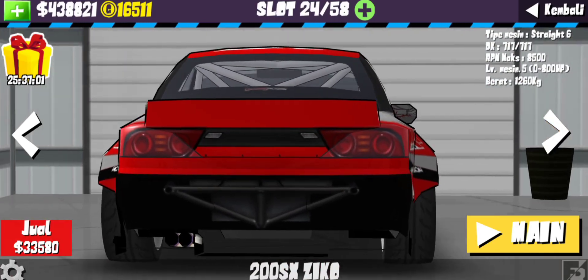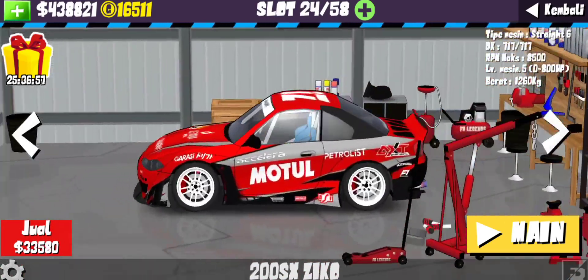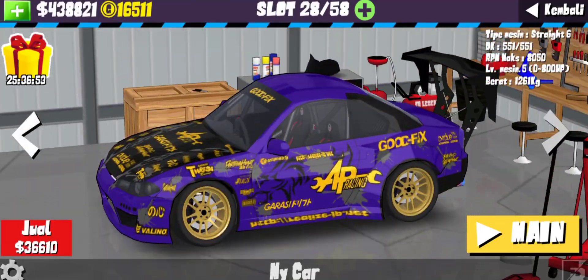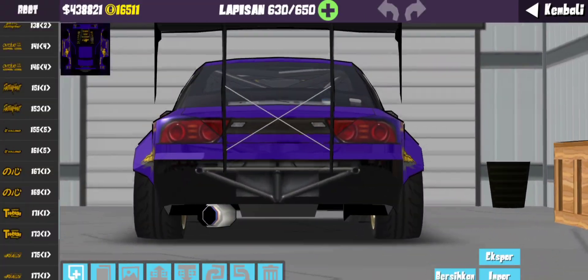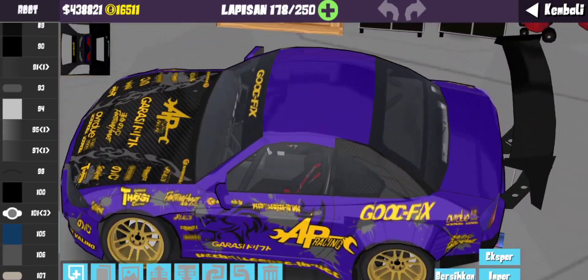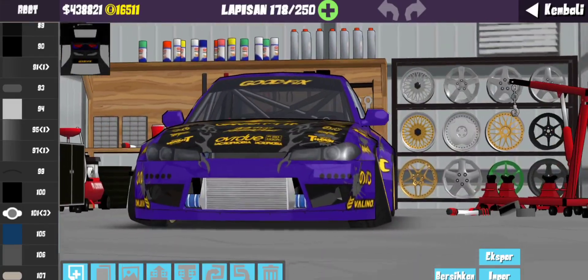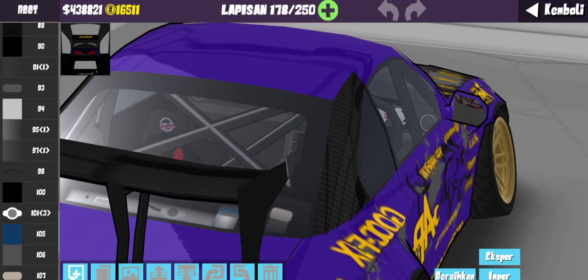Ini contohnya kayak gini guys - tuh, ngapain coba, jadi item-item kan. Susah guys, pokoknya kayak gitu. Kalau kalian suka bikin livery pasti tau. Ntar ke-livery di window. Di sini ada Goodfix doang ya, sama pilar yang belakang - ini emang karbon gitu modelnya. Udah sih itu aja, oh ya sama penambahan disini radiator di belakang.